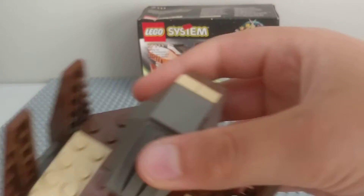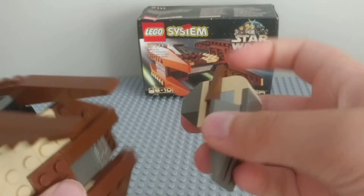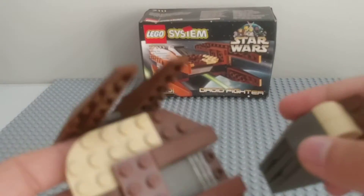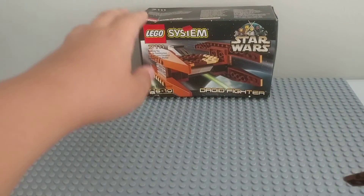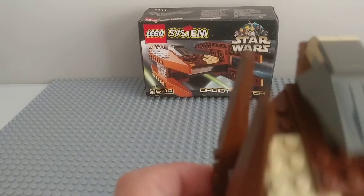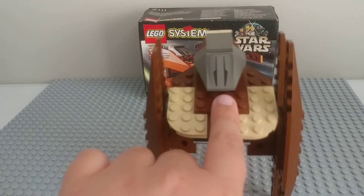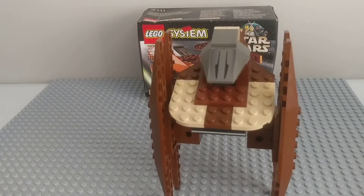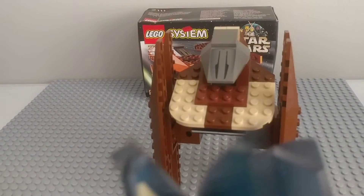You cannot have a droid fit in here — it's impossible. The only problem with this set is that it just pops off. If I open this sealed set up, the pieces probably aren't falling off because it's just old. I don't know exactly how old this particular build is — it was probably not built in 1999.